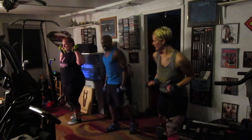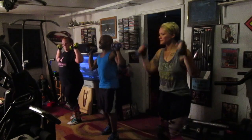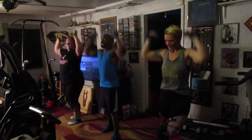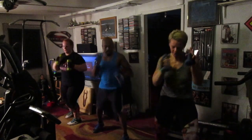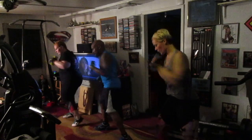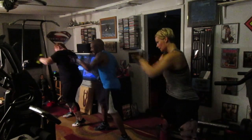Ready? Five, six. Take it up top. Pump it — one, two, three, four, five, six. Seven. Pull it — one, two, three, four, five, six.